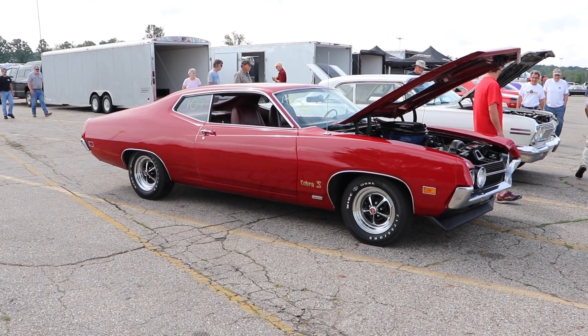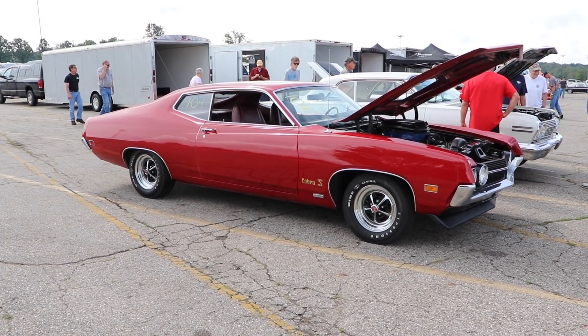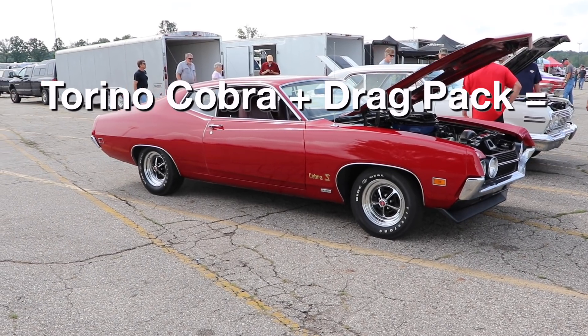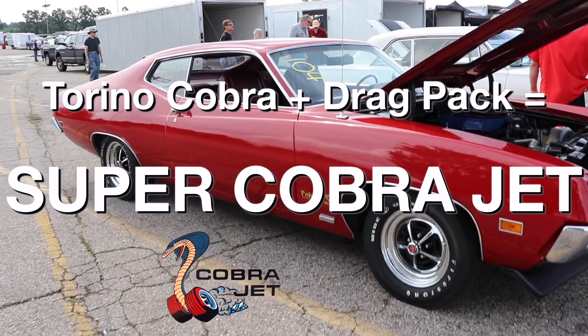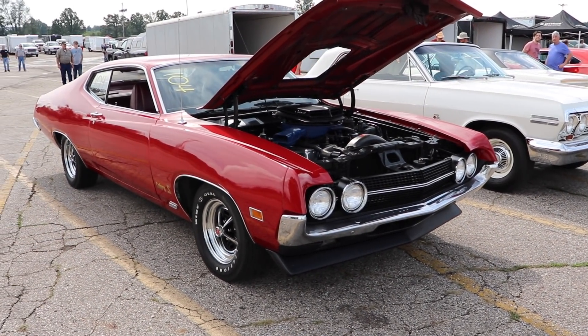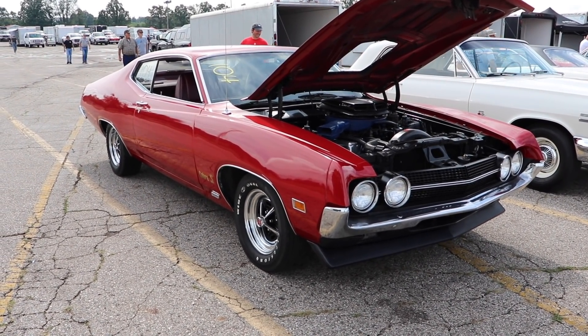You might be wondering, well how did a person acquire a Super Cobra Jet back in 1970? And it was actually pretty easy. You would start with the Torino Cobra, add on the drag pack, and that would automatically transform it into the SUPER COBRA JET! The drag pack was probably one of the best, if not the best valued option package in the whole muscle car era.